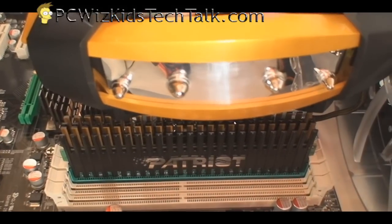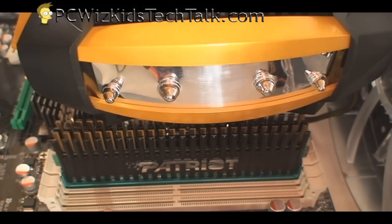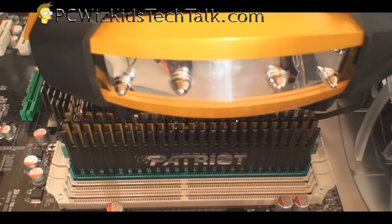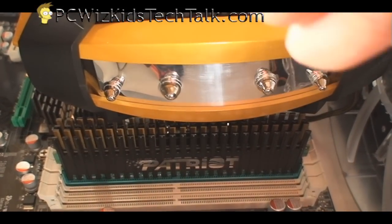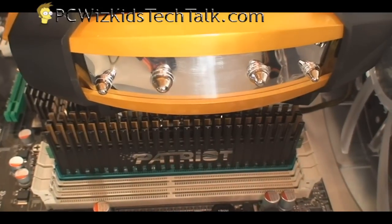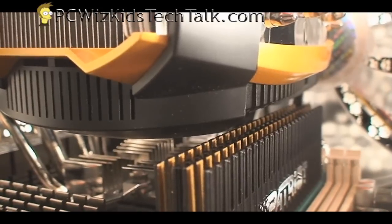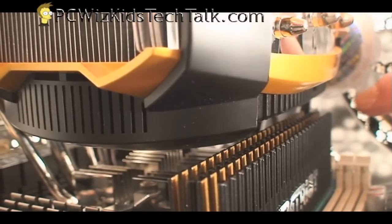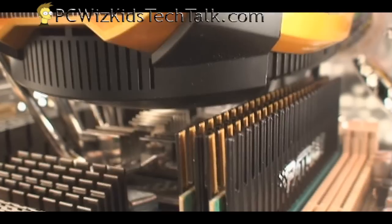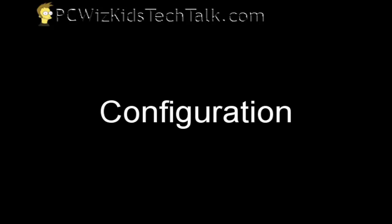Here's the memory already installed on the board with a CPU cooler. As you can see, there is room left over between the CPU cooler and the memory. Many people ask will this memory fit, will the cooler fit — well, there is room to spare. Different memory modules might have slightly larger or smaller heat spreaders, but in this case the Patriot works great.